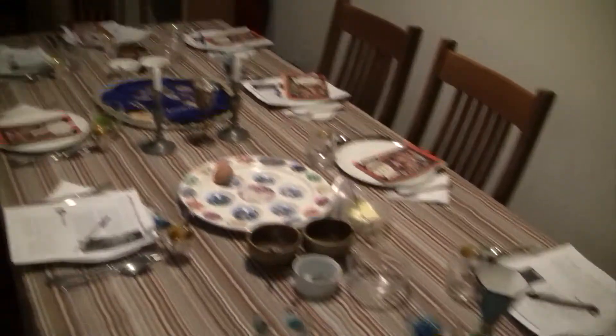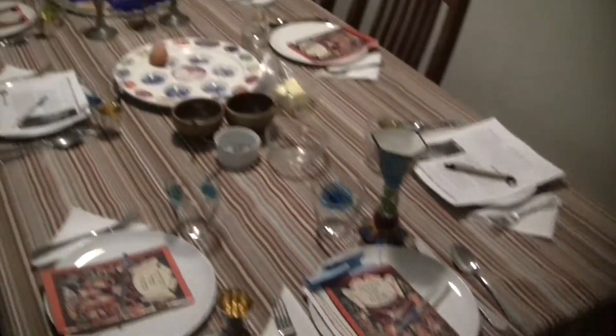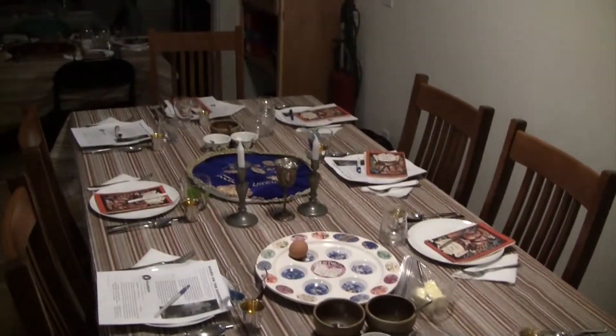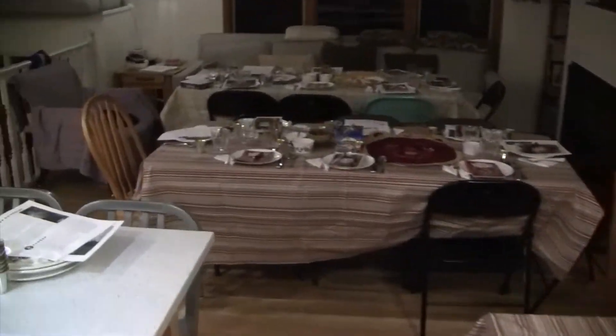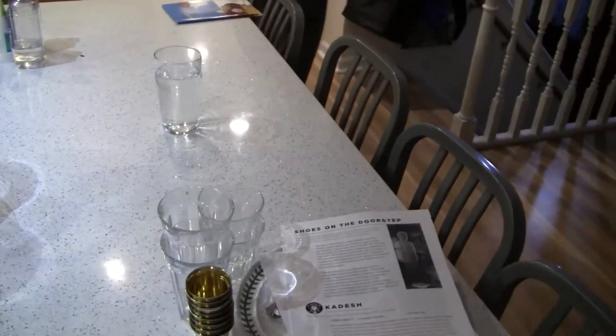It's dark in here because it's nighttime. We're getting everything ready for the Seder tomorrow — so that's what's happening here. We got enough spots for thirty people. I think we got a guest list of 29, and we got one extra spot in case Elijah shows up. It's going to be good.